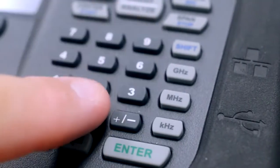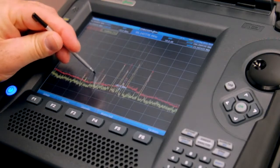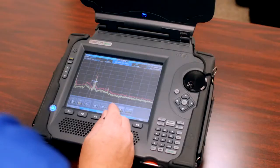Once powered, the operator can use the function keys, numeric pad, stylus, high-resolution touchscreen display, and a rotary dial to quickly and easily navigate through the OSCAR's software display and control options.